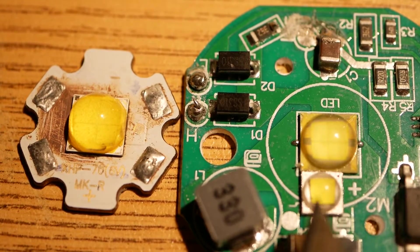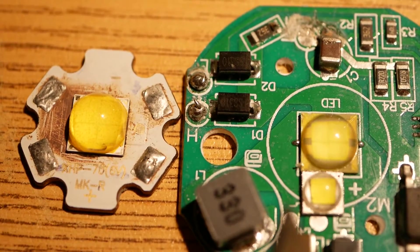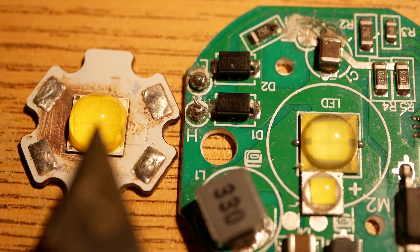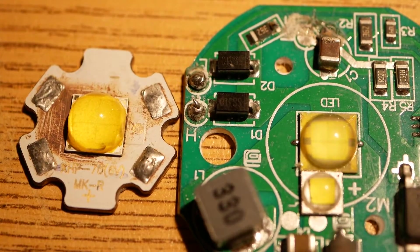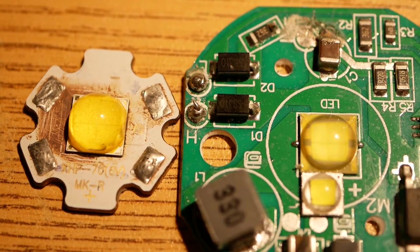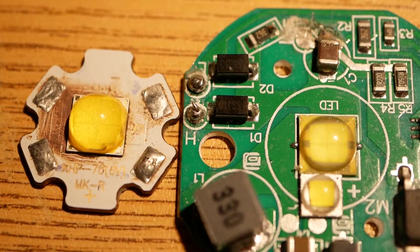Right off the bat, just pure surface area — 4 of these versus 4 of these — is going to make more light here than it will here. Also, the quality of the phosphors are better, and the tolerance to heat and over-watting is better in the Cree LEDs than in the Chinese LEDs.